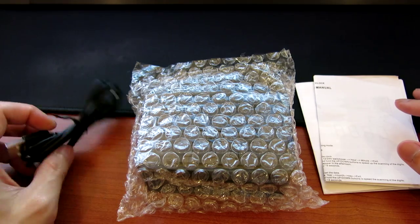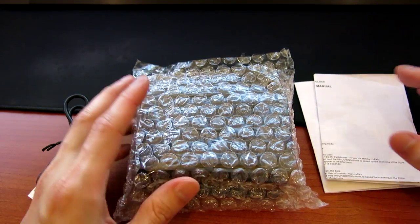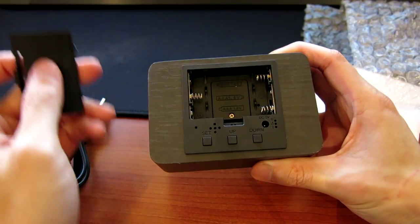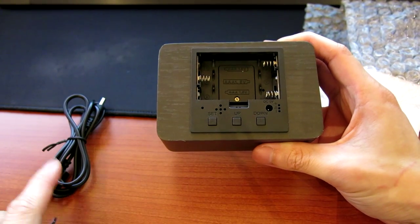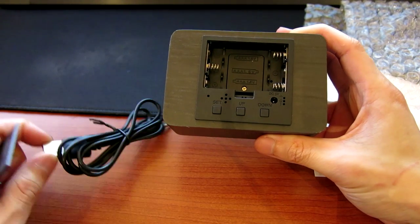The package comes with three parts: first is your AC cable, second is the wooden clock itself, and third would be your manual. The clock can be operated by using three AAA batteries, or you can just plug it into the slot over here — and of course, this is USB powered.